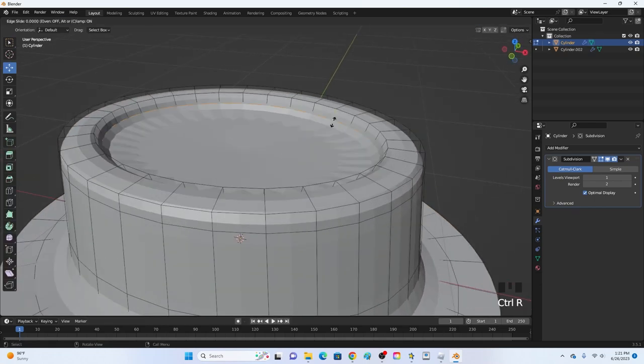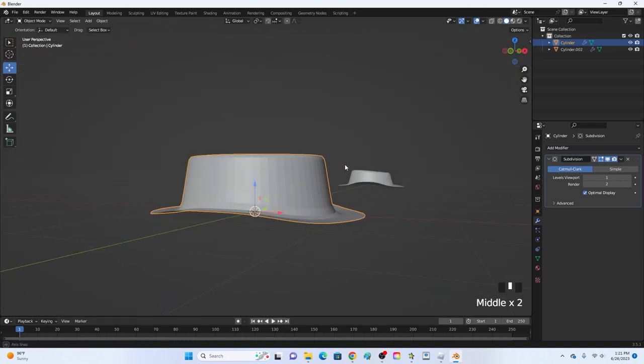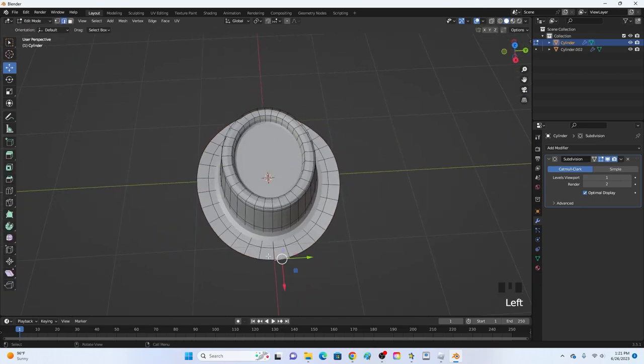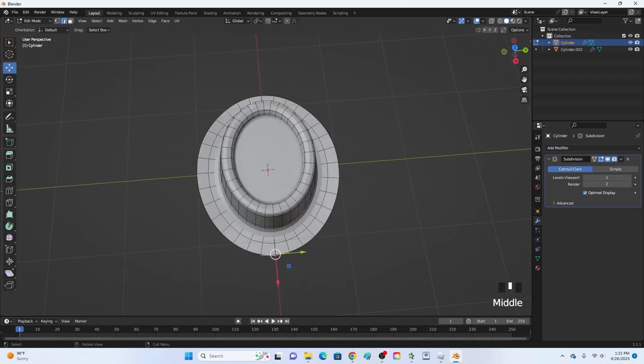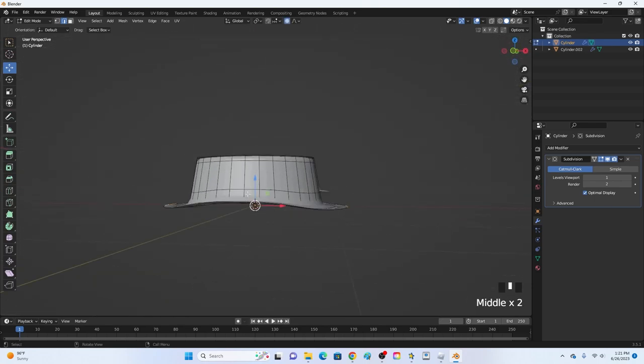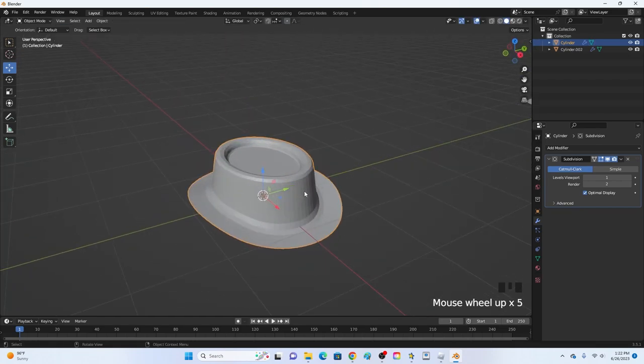Click Ctrl+R and add another loop cut, moving it down to make the top look better. Then select the two front edges and the two back edges, turn on proportional editing, and move them down just a little bit to add a slight tilt.